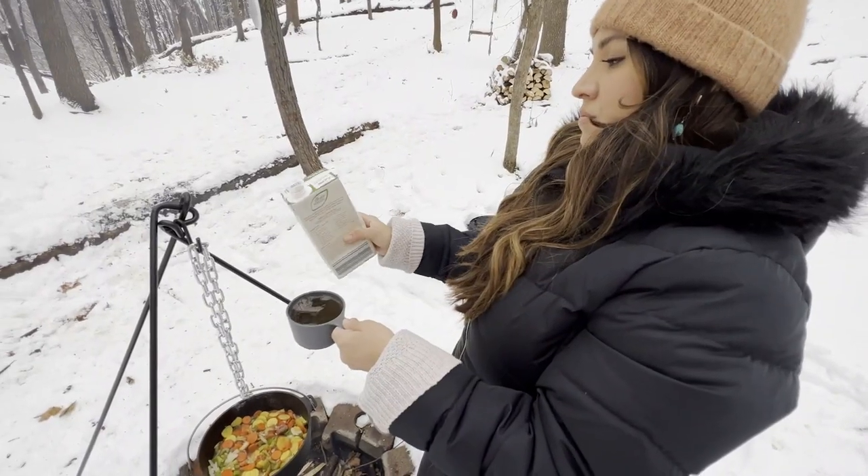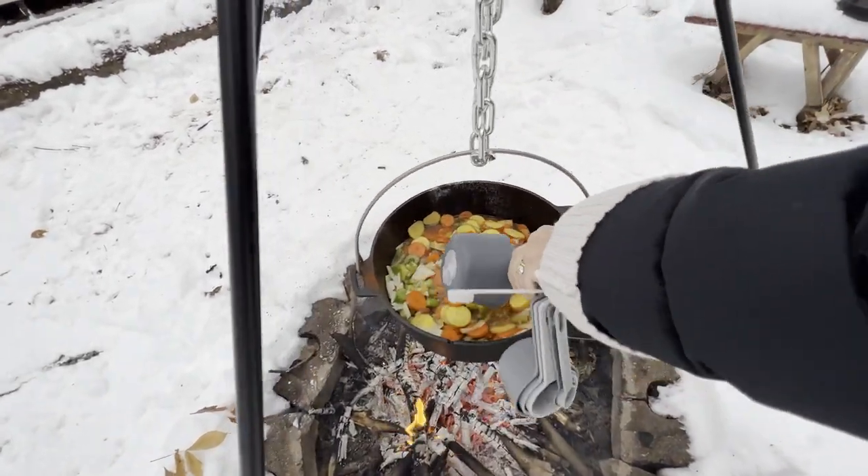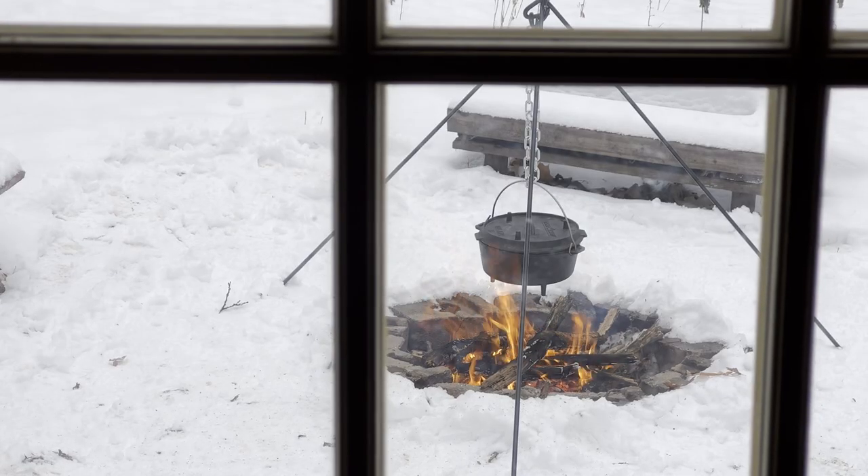Is that the broth? This is the vegetable broth. You can use any kind of broth you like. And now we wait.